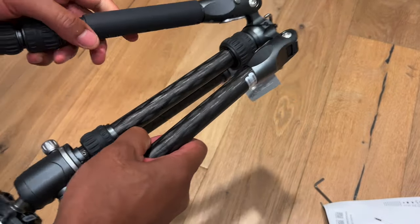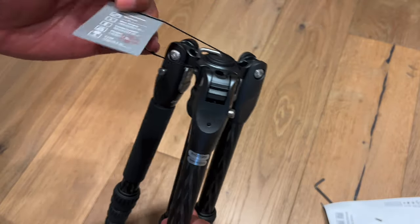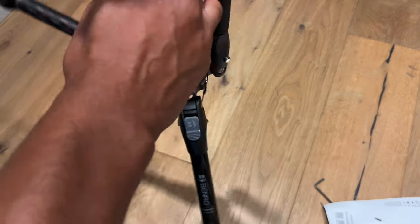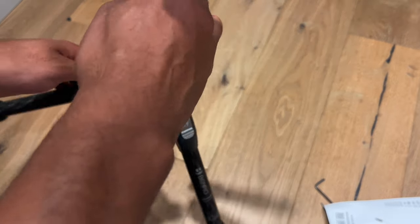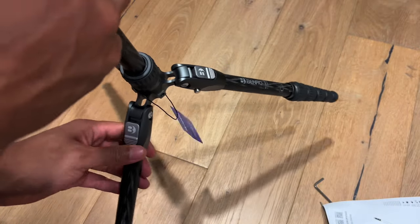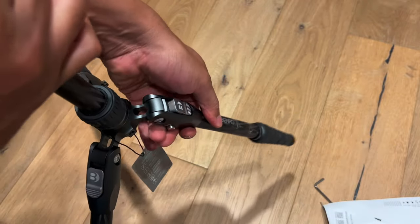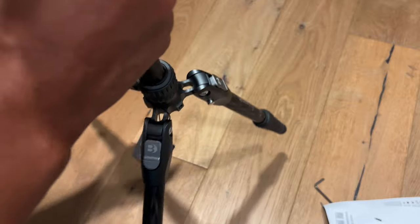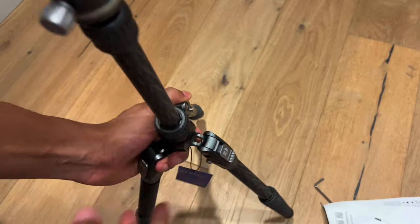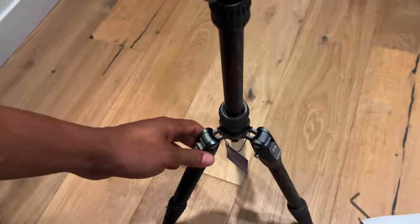Here is the tripod. There's a little tab I need to cut off. I'm going to unfold it really quick. When you open it up, it clicks into place — you pull it down and it locks. Whichever width you want it at, it locks securely into place and you can stand it up.